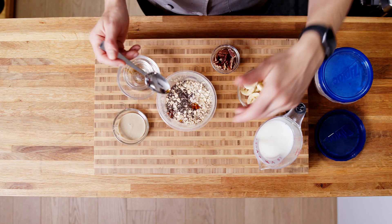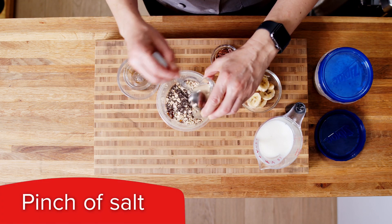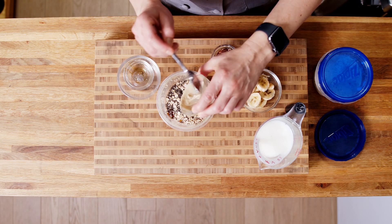If you like a touch of sweetness, great. If you don't, you can skip that entirely. You can also add a pinch of salt in here — that is optional as well. And then, of course, our tahini.